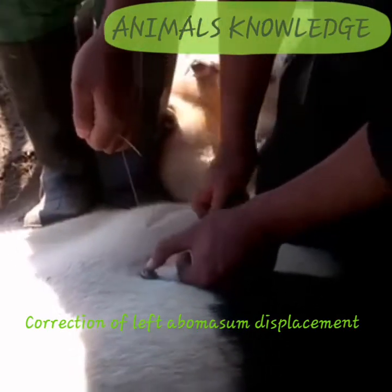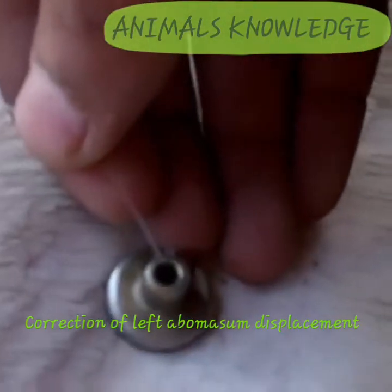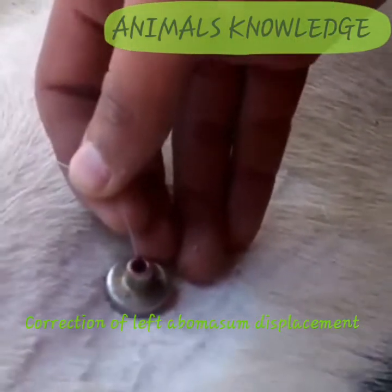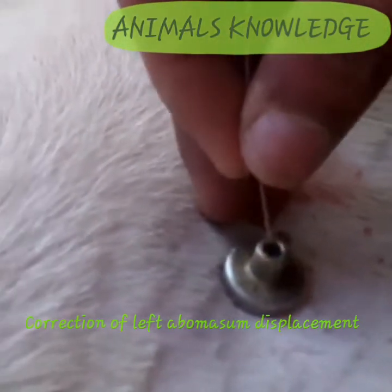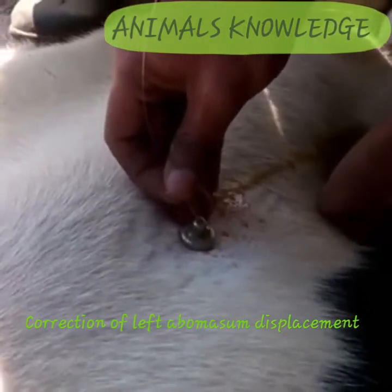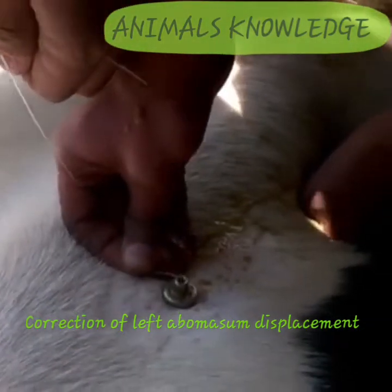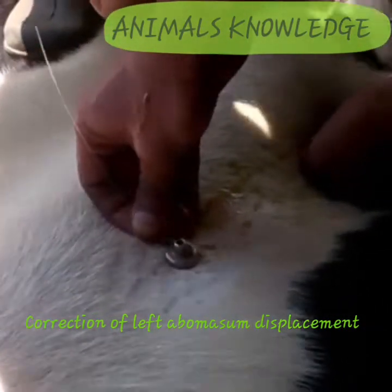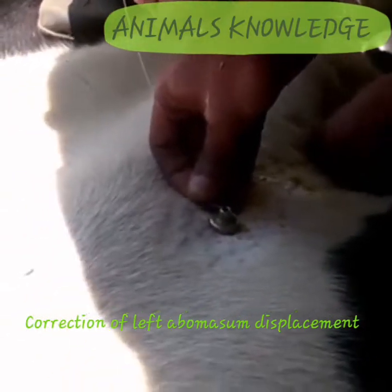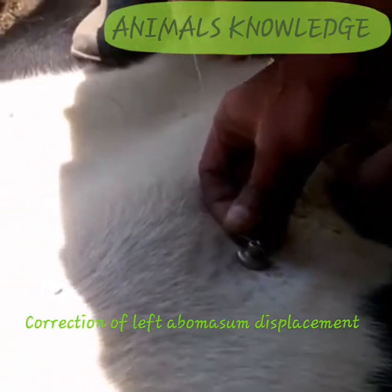I have applied both sutures. Now I will completely remove the air from the abomasum. You can also see the liquid oozing outside from the abomasum. You can also check the pH of this fluid coming out to make sure that your toggle is just inside the abomasum or not.